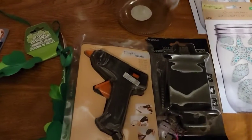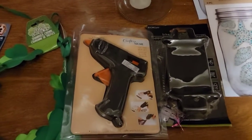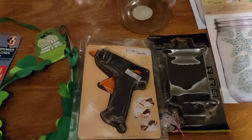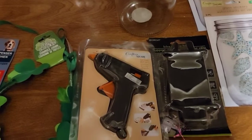Also, this is new for Dollar Tree — it's a hot glue gun. They already carry the glue, but they never had a glue gun before.